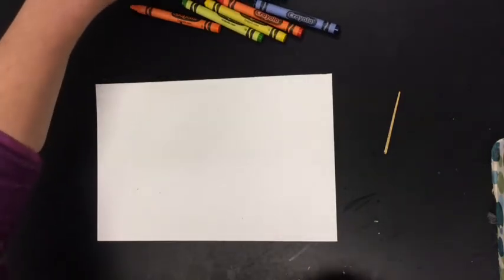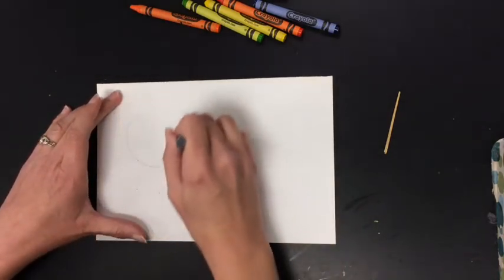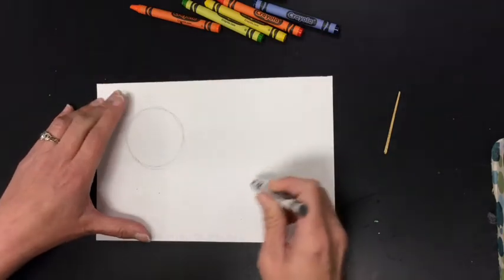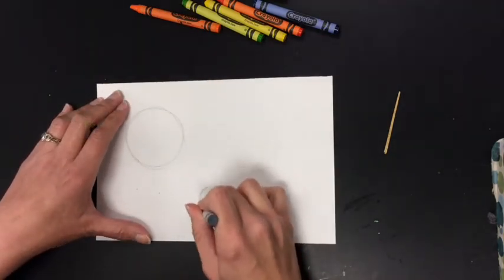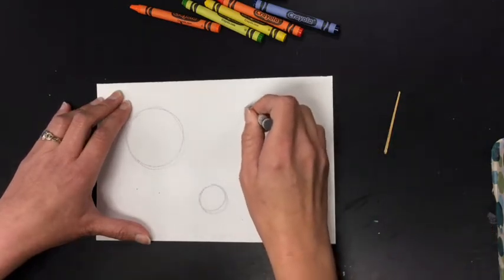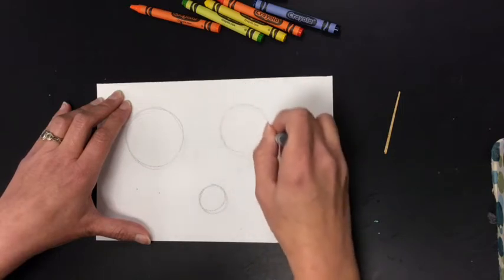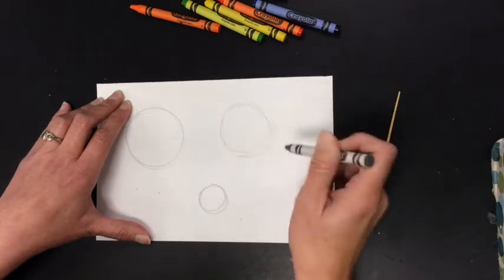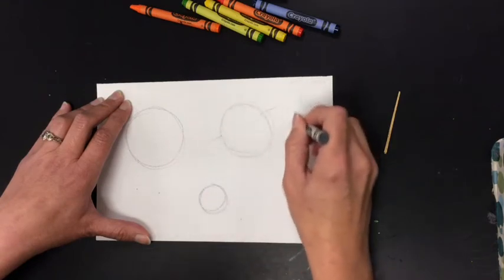First, I'm going to make three planets. We'll do one big planet, one little planet, and maybe Saturn. Saturn's a fun planet to draw because it has a circle and then an oval for the asteroid belt.